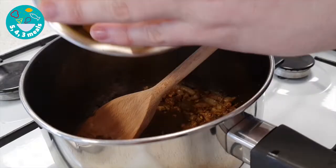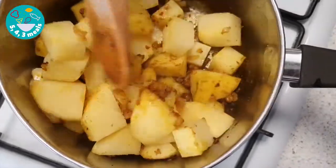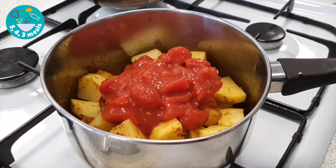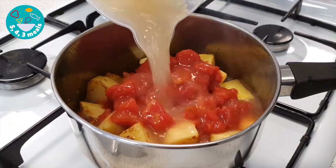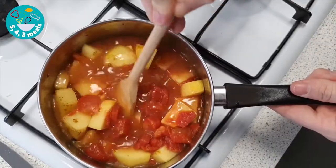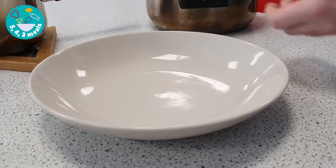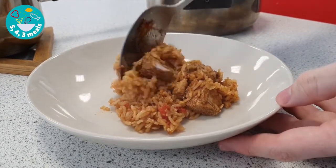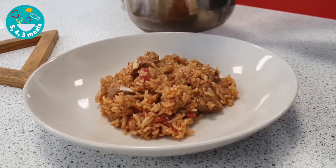Next, add your potatoes. Add the other half of your chopped tomatoes, and add 100 ml of chicken stock with 200 ml of cold water. To serve the chicken biryani, place some of the biryani mix into your bowl, and then spoon the potato curry over the top.